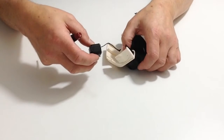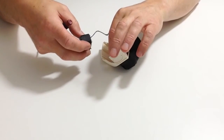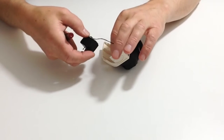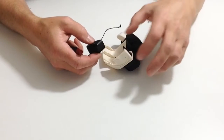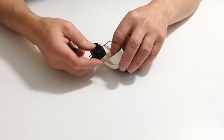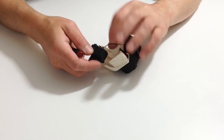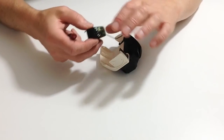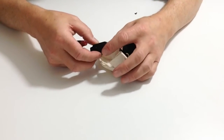Once you've done that, take the two sections and connect the servo into both of those, feeding the cable through so that we can connect that up into position. Carefully follow the instructions connecting the servo to the arm.